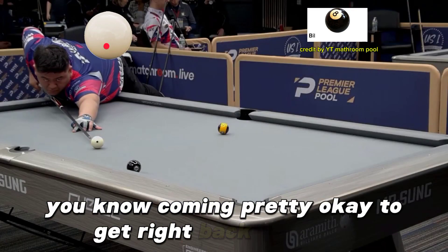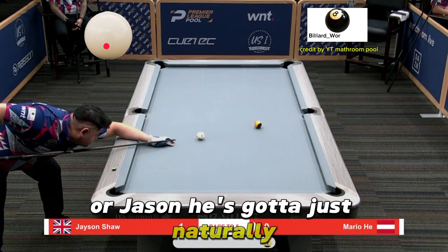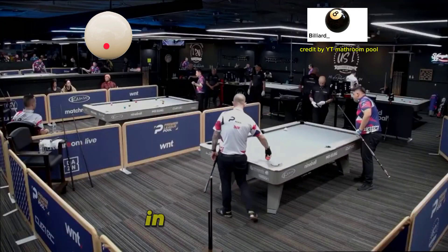Coming pretty okay to get right back out there. Well, Jason — he's got to just naturally, he's always going to be a little bit conscious of what's going on in his business.